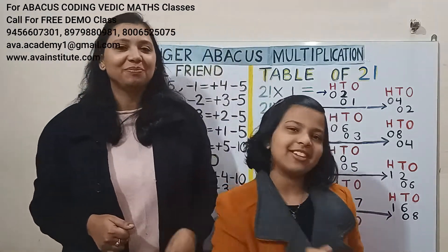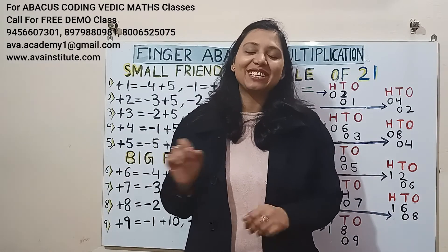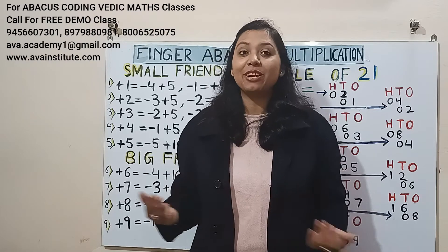Very good, Kritika. Good job. Bye friends! Friends, if you really liked the video, then please don't forget to like, share and subscribe our channel. See you in the next video with the table of 22. Till then, bye-bye.